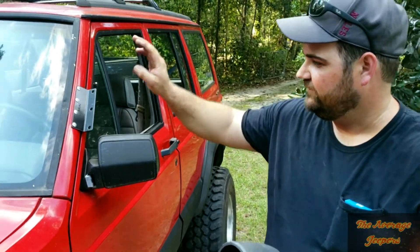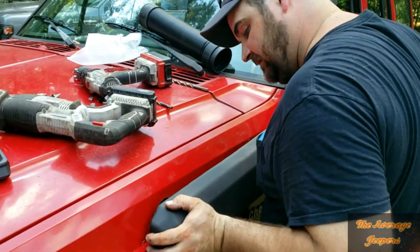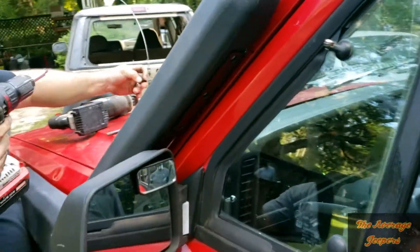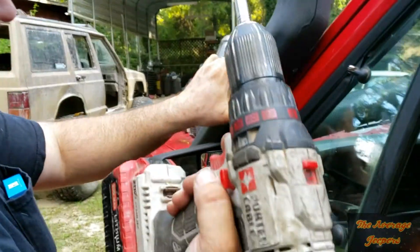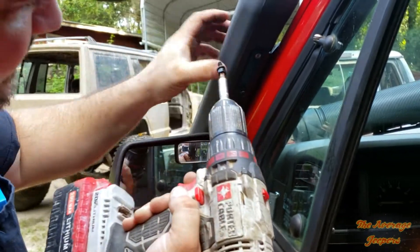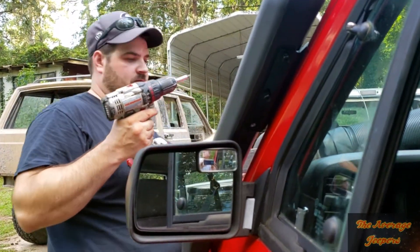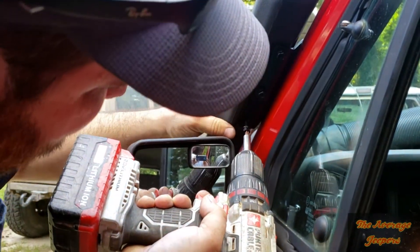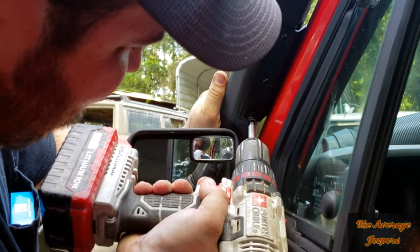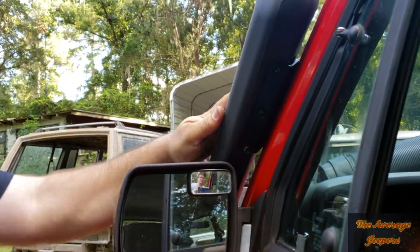Now that we have this mounted we're ready to install this piece and we're going to slide it through like this. This thing lines up perfect because we took our time and figured out where we wanted to mark it. Take your black screws so they don't visibly stick out like an eyesore — unlike the silver ones we just installed on the other side. People with doors and mirrors, they tend to get in your way.